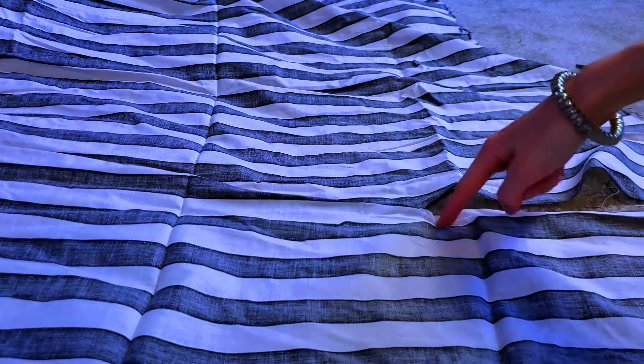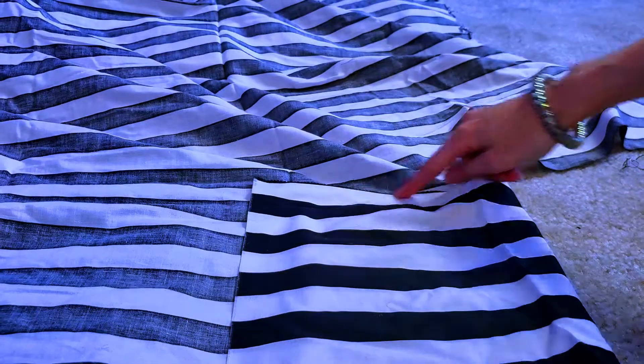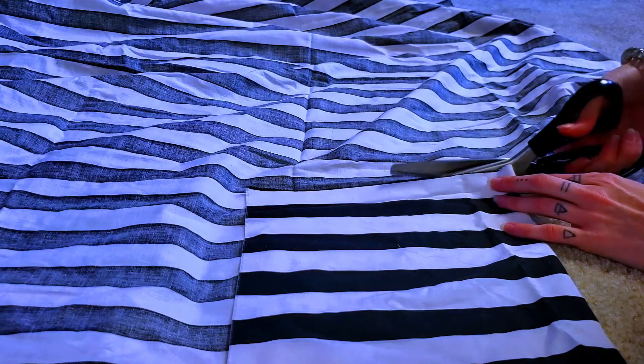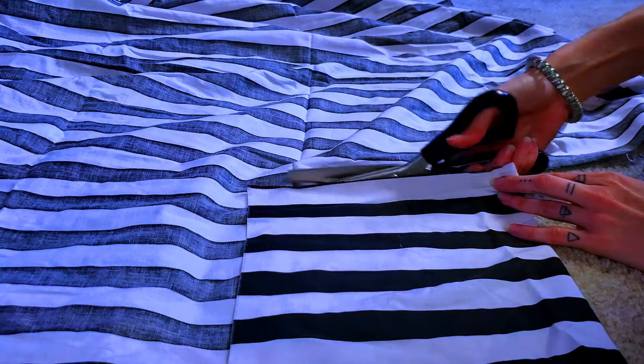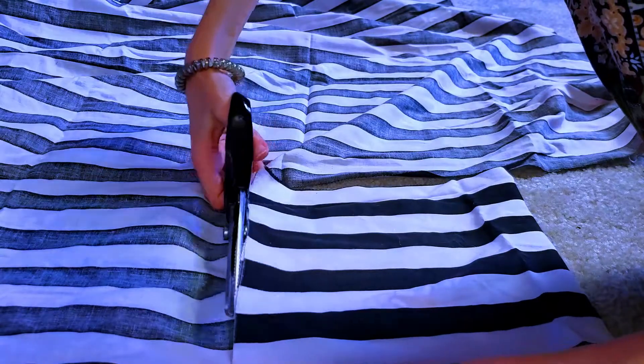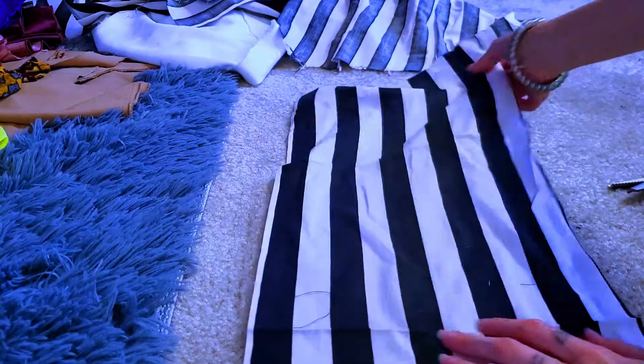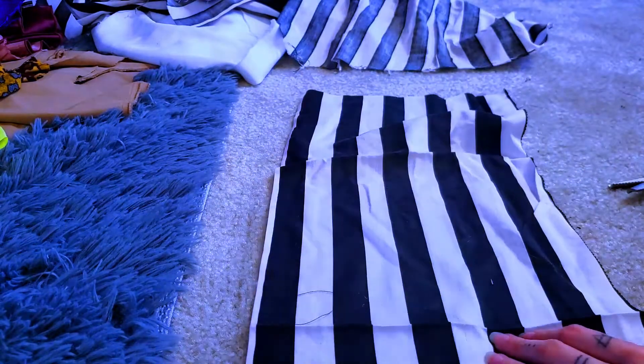I don't really measure any of this out — you totally could. You can just double the width and that will be the length, then cut that out. I just do it kind of wherever I feel it looks right. What I do is fold it over and see if it makes a little square like that, and then I cut it out. There we go — there is our rectangle that becomes a square when you fold it in half.